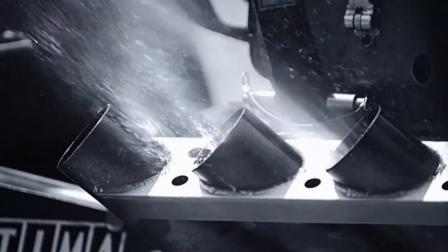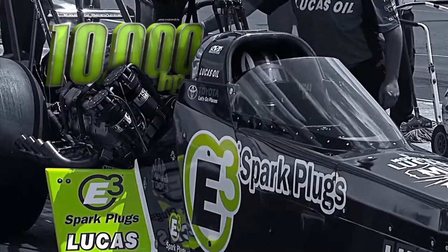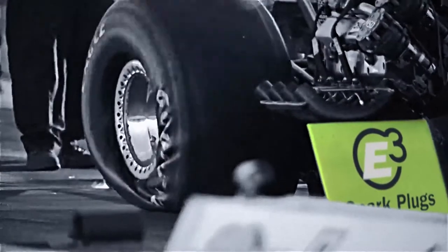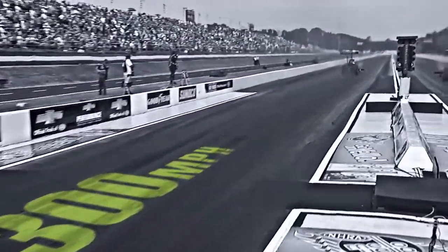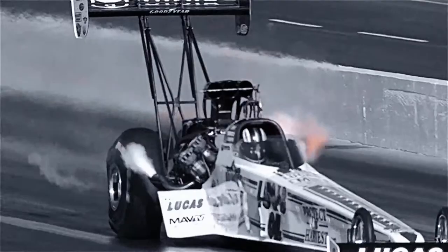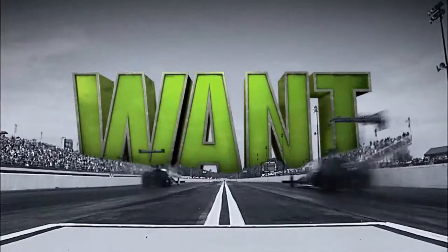You don't need the spark plug capable of delivering 10,000 horsepower. You probably don't need the plug that pushes a ton of steel 300 miles per hour. So you don't need the official spark plug of the NHRA. But there's a big difference between need and want.